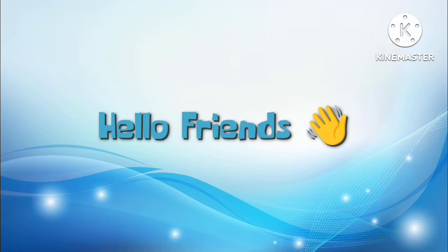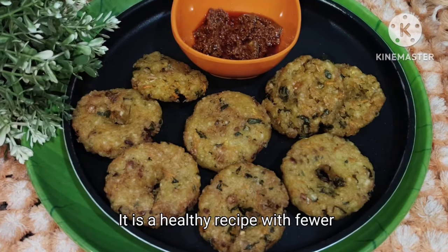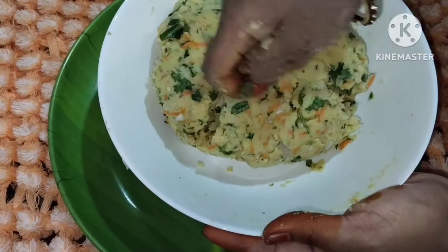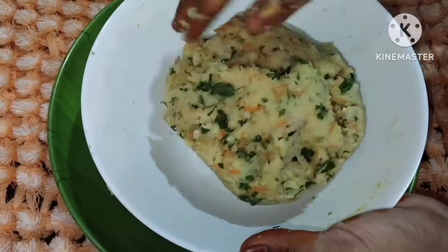Hello and welcome to Zillataskichan. Today I am going to show you an interesting, healthy, delicious recipe. I am going to make this recipe very simple. I have a lot of ingredients and I am going to prepare this for breakfast.